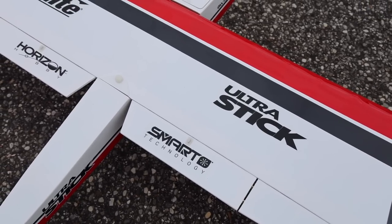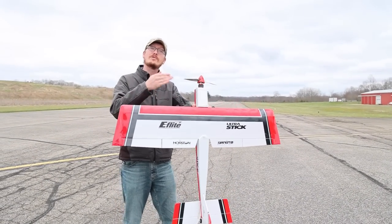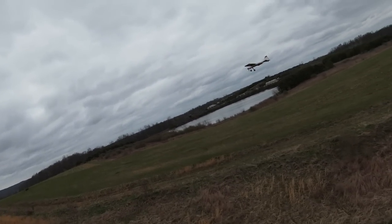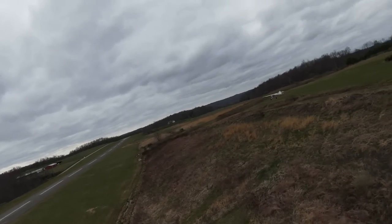It can take a 2200 milliamp battery, and that's what we're going to fly on today. That's what's recommended — my personal favorite battery, 4S 2200 — but you can fly on a 3S or 4S 3200 milliamp battery as well if you want longer flights. This has SAFE, so it can be, hopefully, trainer-friendly, beginner-friendly, but I'm excited to really wake it up a little bit.